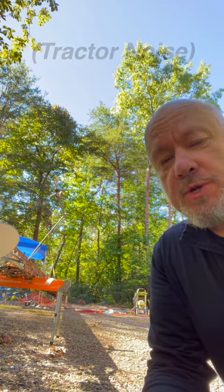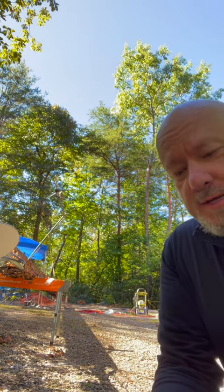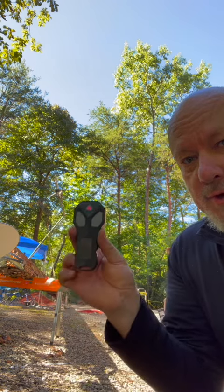Okay, here we go — here it is, the moment of truth. I've got the satellite dish up on top, I've got the winch in place with the tractor running the winch, and we're about to see if we can pull this thing up off the ground and make it vertical. I've got the little remote control — here we go.